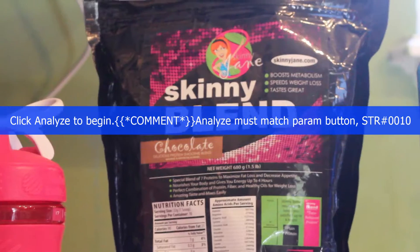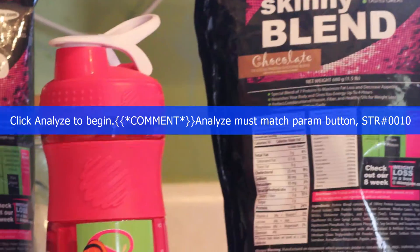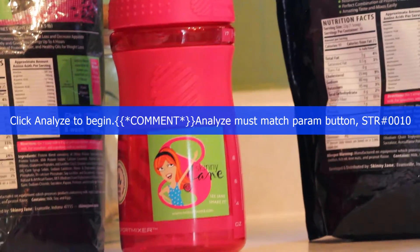Hi, today I'm going to show you how to make a Skinny Blend Skinny Shake. This is just something very simple and fast that I have every morning. I drink one every morning, and my children drink one too.